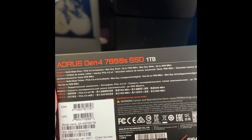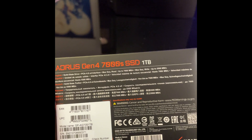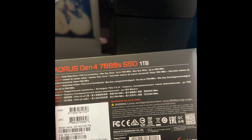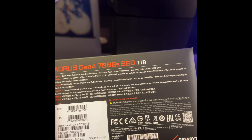This includes a heat sink. I got it from Newegg for $180 — it was on sale. I had it here for a few days but was unable to use it because I didn't qualify for the beta firmware. Now the firmware is out of beta.